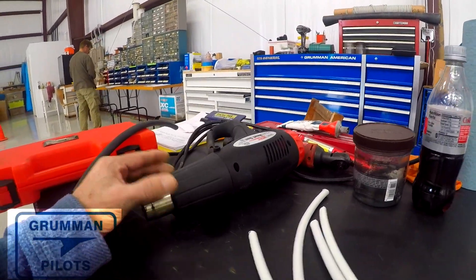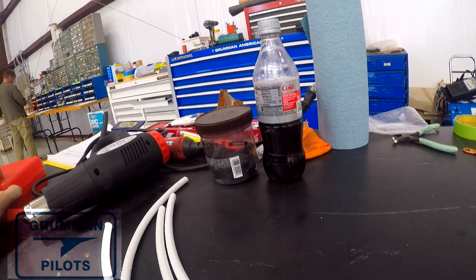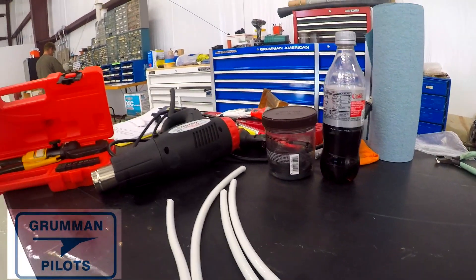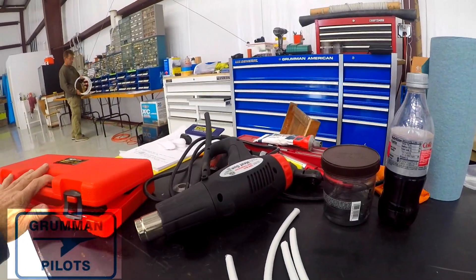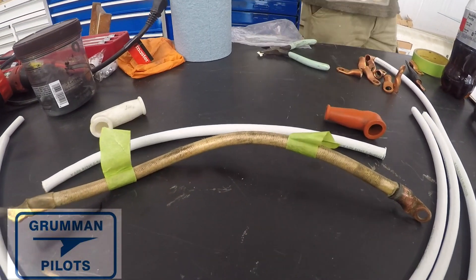Here we have our heat gun that we're going to use with the heat shrink tubing. They do make swagers that you can put underneath and hit with a hammer on a hard floor to drive the connection onto the cable end, but this is a hydraulic Harbor Freight swager — wasn't all that expensive, especially with a coupon. It's a hydraulic swager and we've already got it set up for the number two cable. That's what the old one looks like with the fiber wrapping on it.